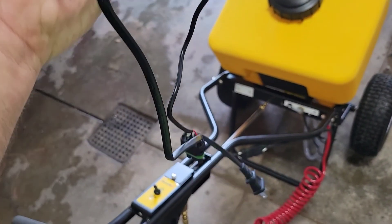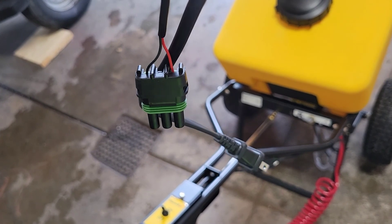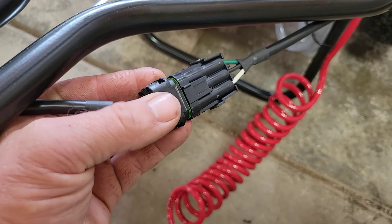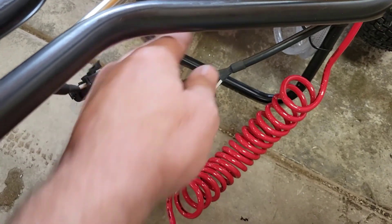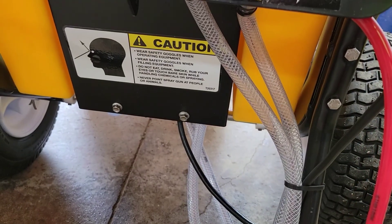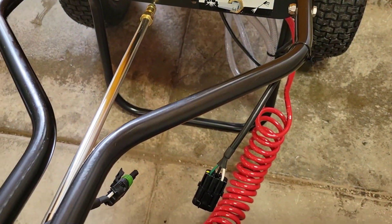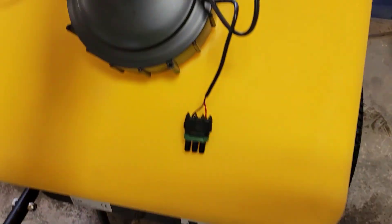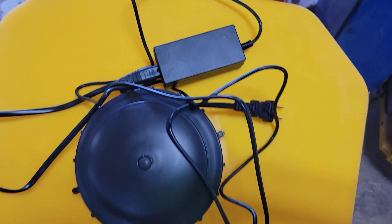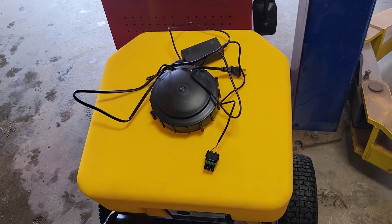The charger just plugs into 110 volt, and on the end you have a weathertight three-prong plug. To charge, you simply disconnect and carefully plug in here — it's wired directly up underneath to the onboard battery. Charge time is about a couple of hours to full charge, and there is a green LED indicator on the charger itself. You should get about two hours of run time on this.